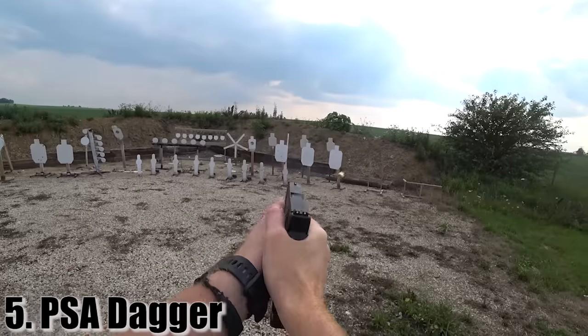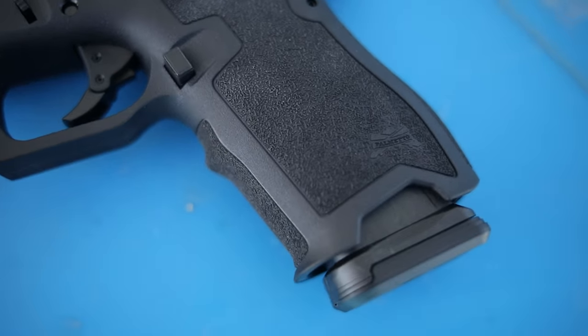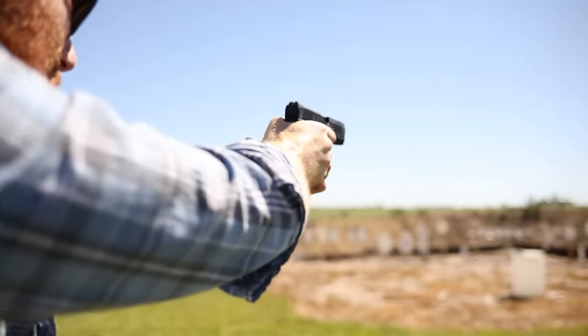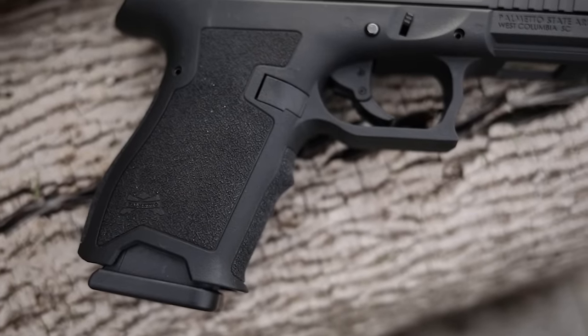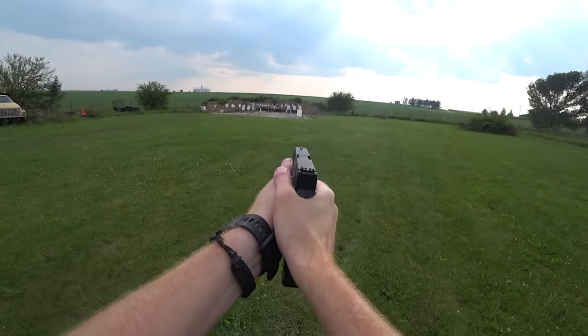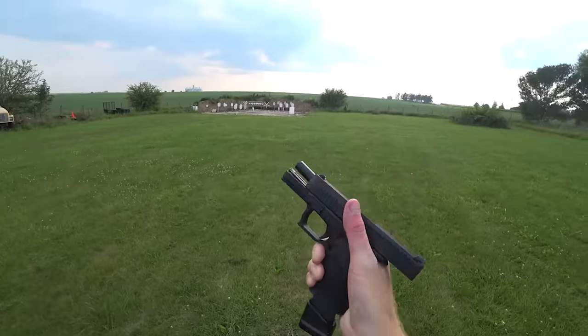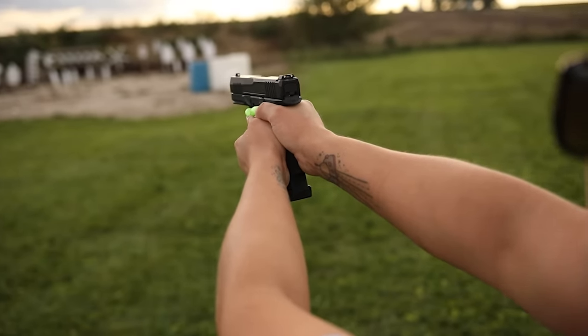At number five we have the Palmetto State Armory Dagger — the $250 Glock clone. What a gun for the price. They're going for about $250 right now, which is impressive. Palmetto does a good job making cheap guns that actually work, and I think this is their crown jewel. For $250 you get as close to a Glock as you can get. It has good ergonomics, was reliable through our thousand-round test, weighs 22 ounces, has a 3.9-inch barrel, and comes with one 15-round magazine. It's a reliable 9mm pistol you can carry or use for home defense.